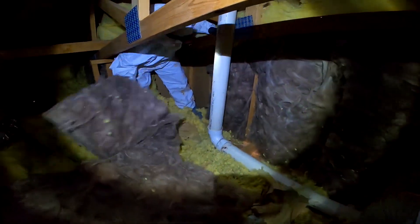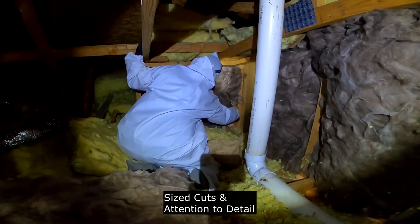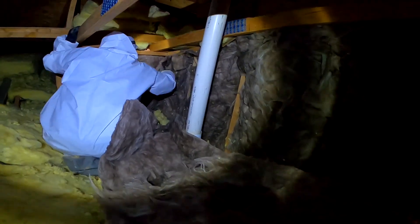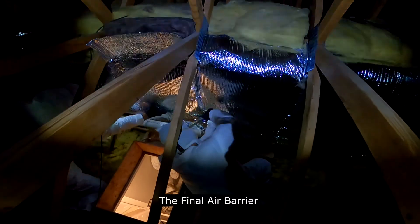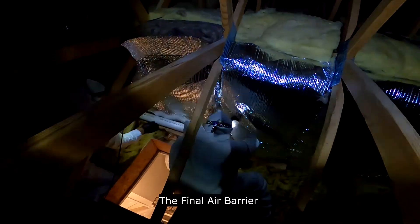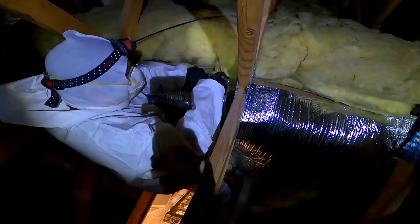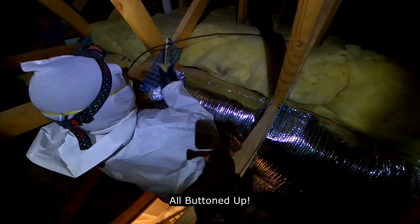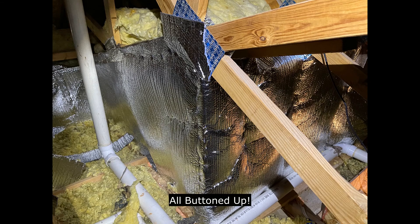The crew takes insulation, applies it to the knee wall, and makes sure it's in those bays really well — cut to size, covering and in contact with the surface of the drywall. Then for the final step, the air barrier, everything is wrapped nice and snug so the insulation isn't going anywhere. This is an example of a finished knee wall in an attic similar to yours.